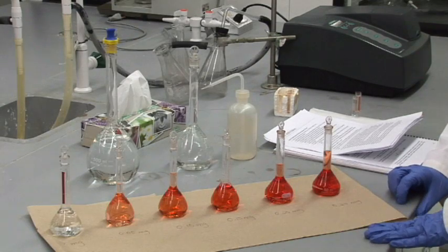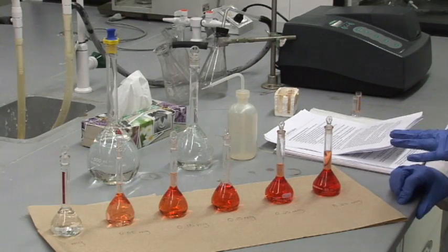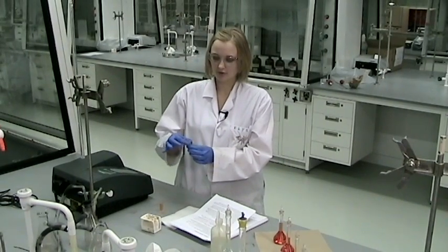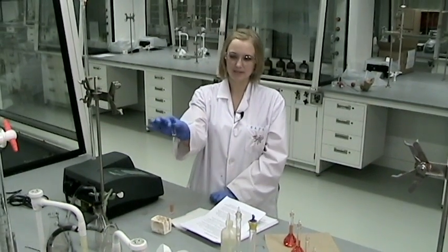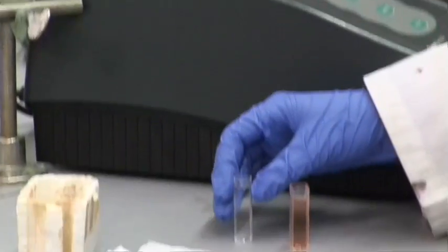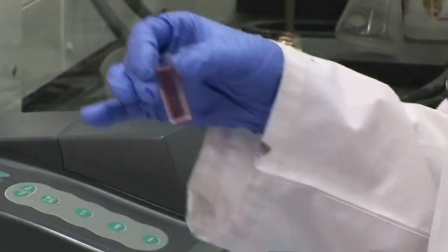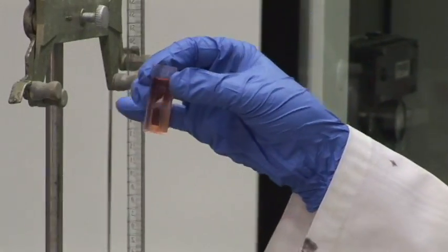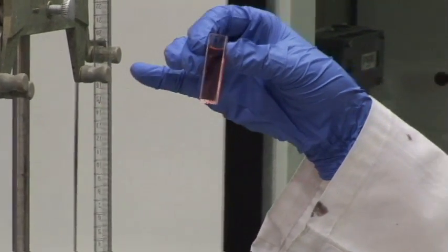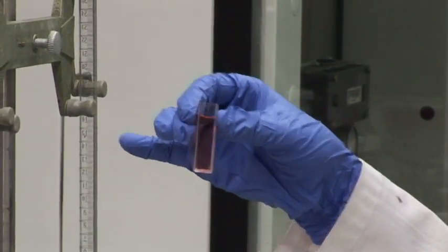When you have all of your solutions prepared and are ready to start using the spectrophotometer, you will prepare two cuvettes. Remember to handle them by the sides that are not clear, the sides that have the ridges on them. I've poured some of the blank — the zero milligrams of iron solution — into one. For the first part using the spectrophotometer, we'll be using the 0.15 milligram solution, which is the middle of the range of calibration solutions you have prepared.